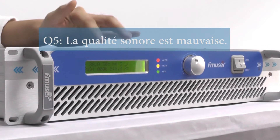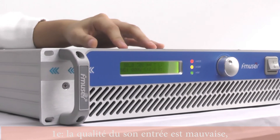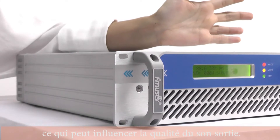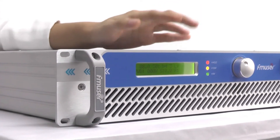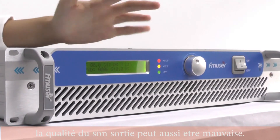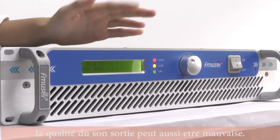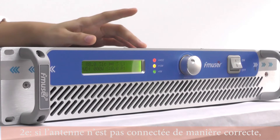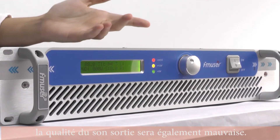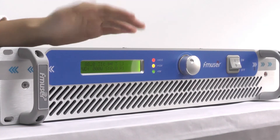The last question is about poor sound quality. The first reason is that if the input audio source quality is low, it will also influence the output audio quality. Besides, if the volume of the input audio is too high or too low, the quality of the output sound will suffer as well. The second reason is that if the antenna is connected in the wrong way, the quality of the output audio will also be affected.